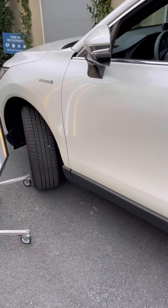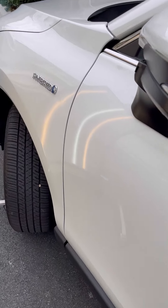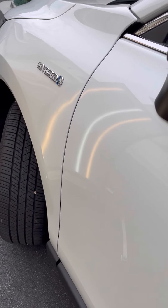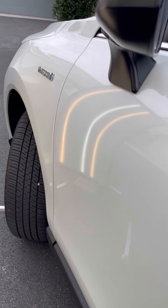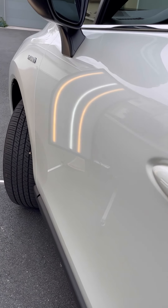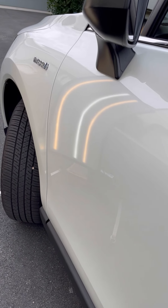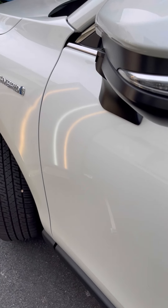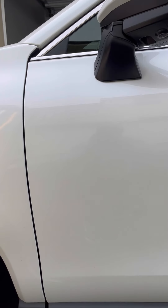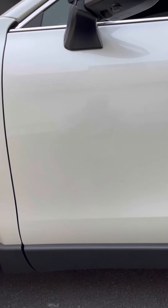All right, so I'm done with this repair. I've spent two hours on this crease — let's have a look at it. I told this customer we'd have it looking beautiful, and we've got it looking beautiful. You remember this thing was a sharp crease, and it is gone.